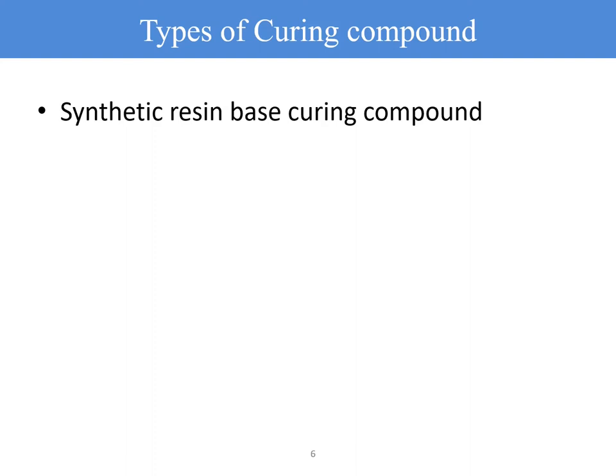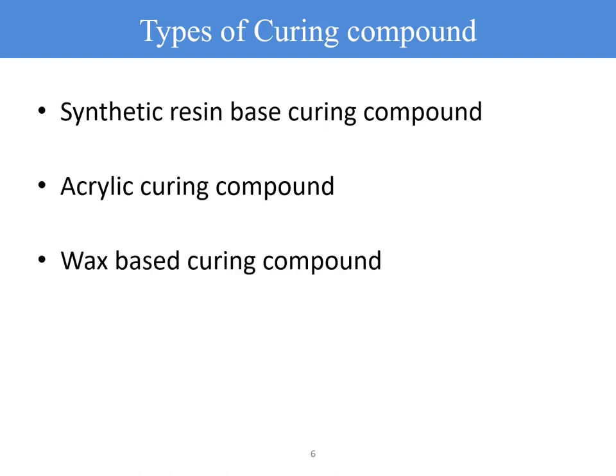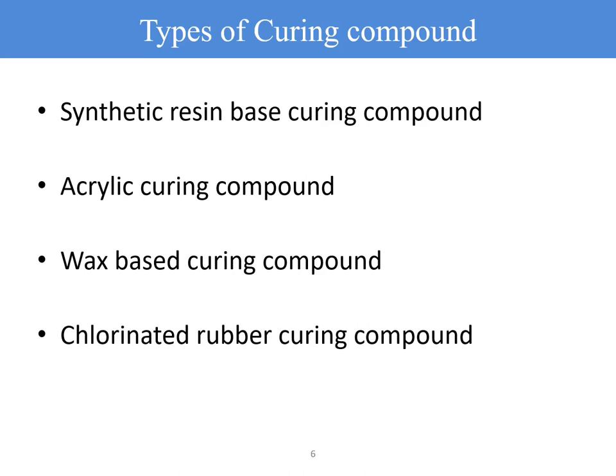Curing compounds are basically divided into four types: first, synthetic resin-based curing compound; second, acrylic curing compound; third, wax-based curing compound; and fourth, chlorinated rubber-based curing compound. Each of these will be discussed in detail in the subsequent slides.